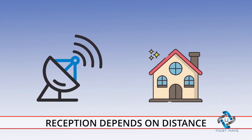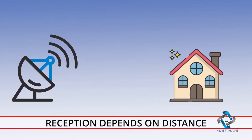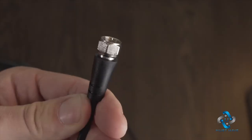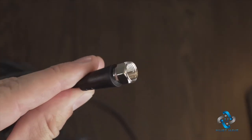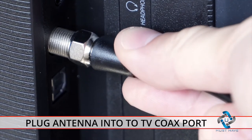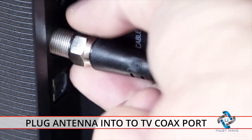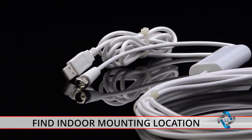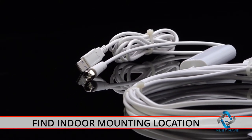Reception and quality depends on the distance between the transmitting tower and your home. For best results, follow these installation instructions — installation takes less than three minutes. First, plug your antenna into your TV's coaxial port, then find a convenient indoor mounting position. The extra-long cable makes it easy to try different locations to get the best reception.